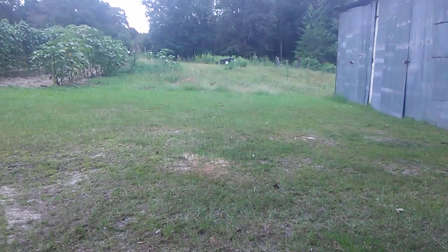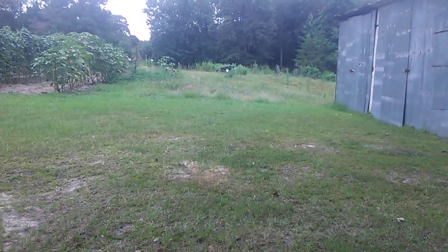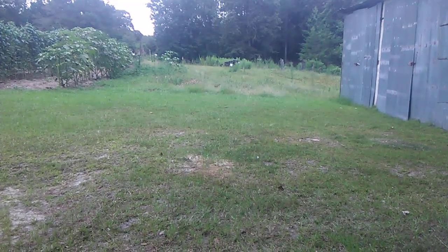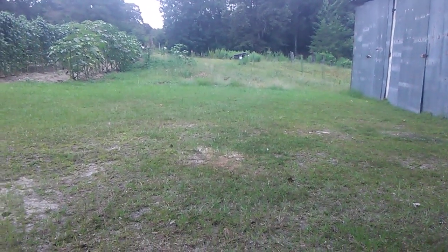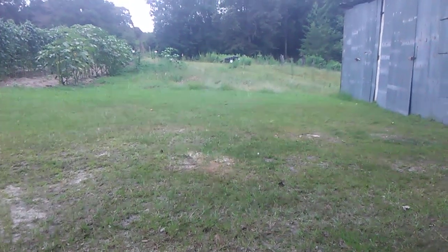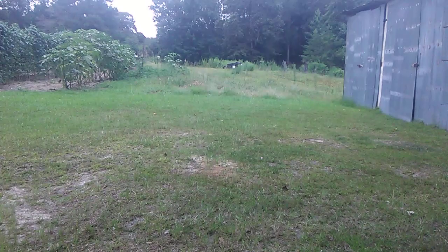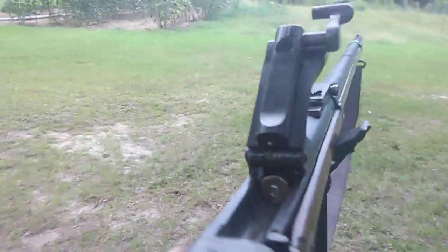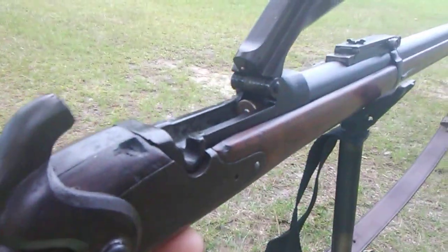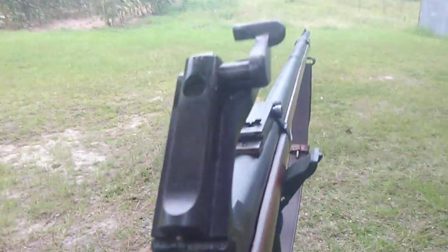My gong is 75 yards downrange. I don't have a tripod yet again, so I want to try to shoot it one-handed. I'm pretty sure it's gonna kick the bejesus out of me. This is why they call it the Springfield Trapdoor — it's got a lever on the side and you pop it and the door just pops open.